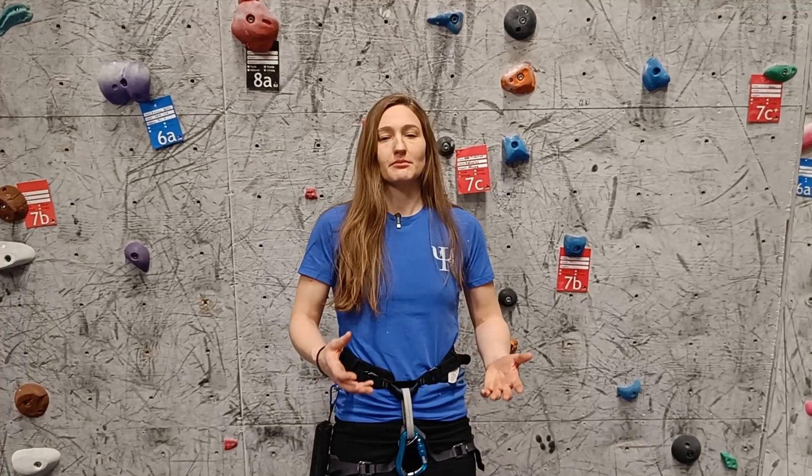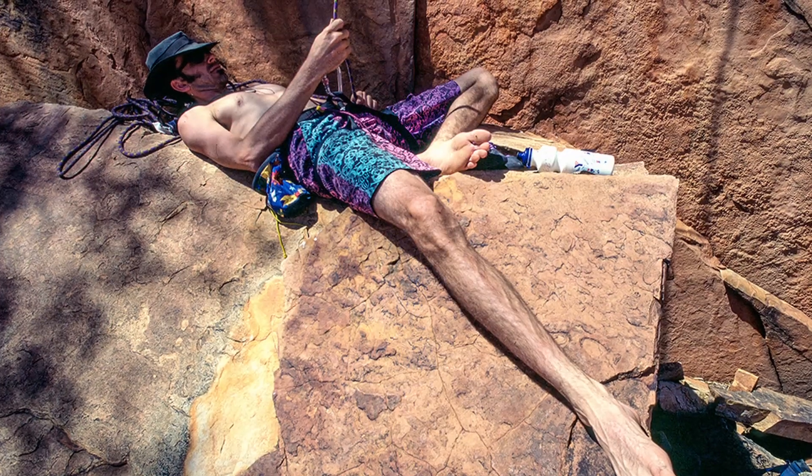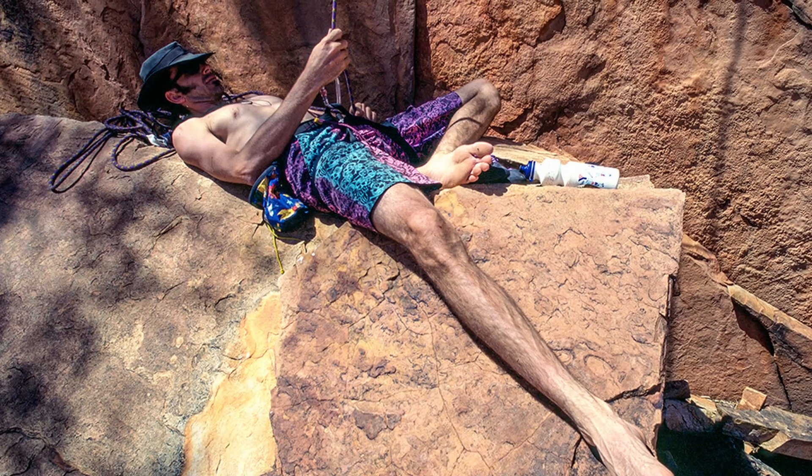Being afraid of dropping your climber is absolutely legitimate — it happens way too often that the climber is dropped to the ground and injures their ankles, legs, or even their spine. Most accidents happen due to wrong technique or inattention, so if you are afraid or anxious about dropping your climber, you are probably the person who needs this video the least, because you are attentive and paying close attention. But there are still tips and tricks to help you feel more confident.